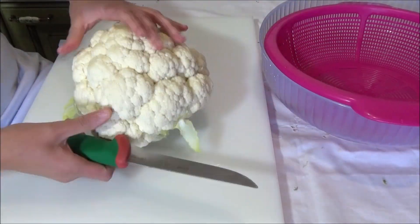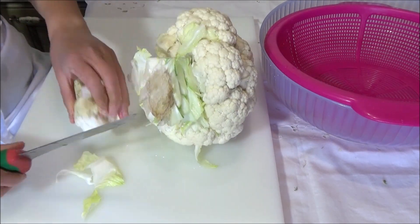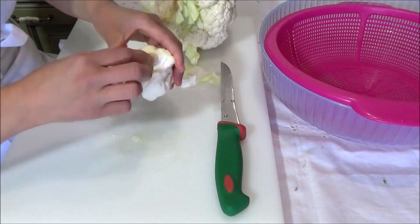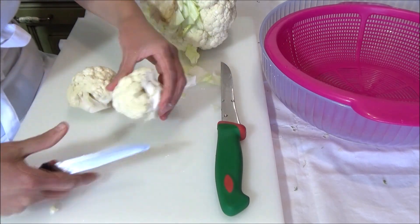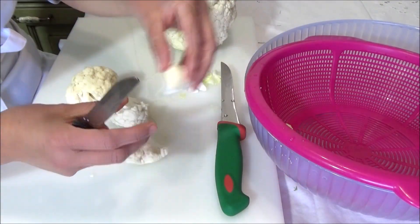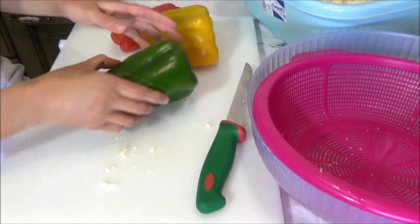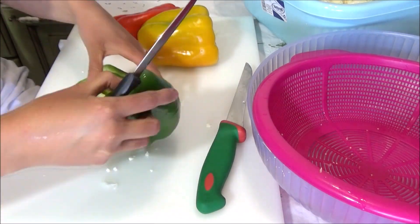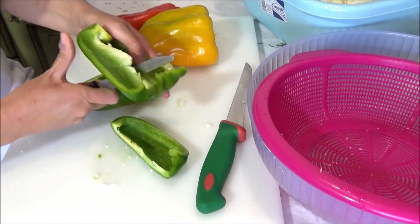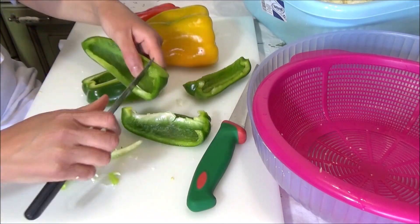Ora iniziamo, armati di pazienza, a fare tutto il lavoro di pulizia delle verdure. Quando faccio questa preparazione sto molto attenta ad acquistarle, se riesco, da un contadino, in modo che siano il più possibile sane e biologiche. Andremo a fare una conserva che durerà nel tempo e che si intende anche regalare agli amici, quindi si cerca il meglio possibile.